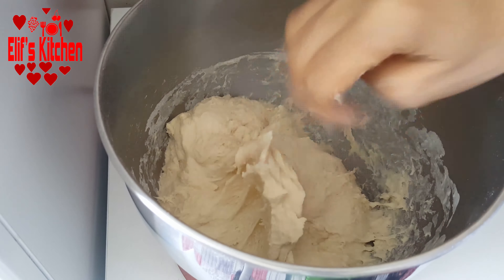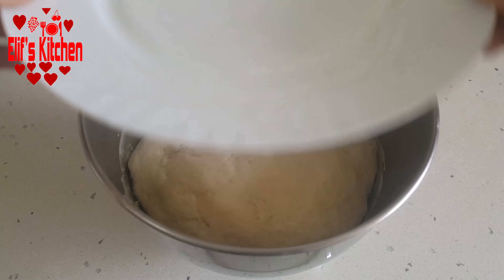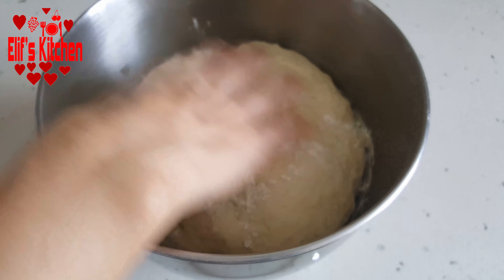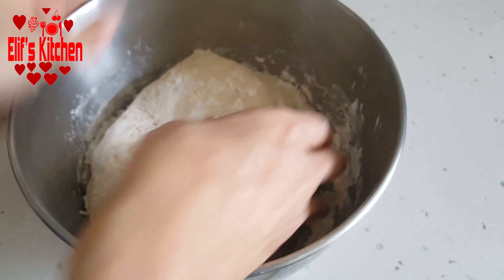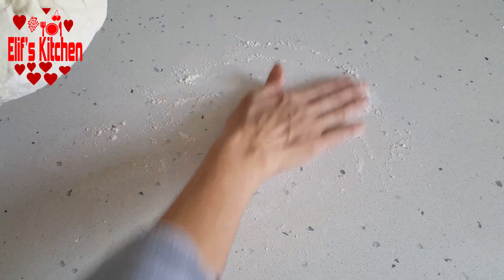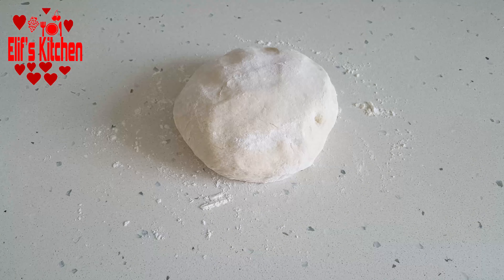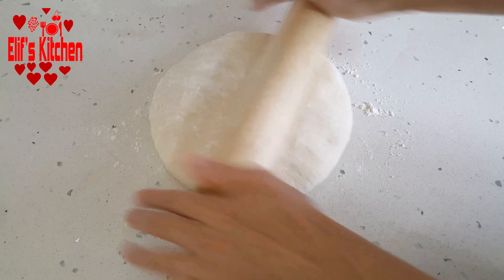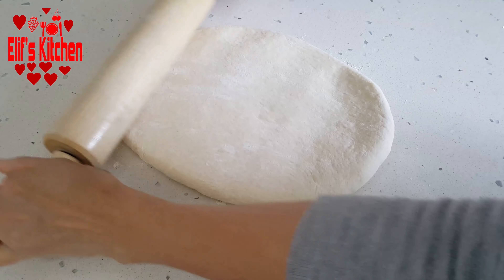Again, I close a lid on it. I'll wait for it to ferment for about half an hour. Later, I'm deflating the dough and taking it on the counter. I sprinkle some flour and I roll out the dough. I won't make it too large — it should be slightly thick.